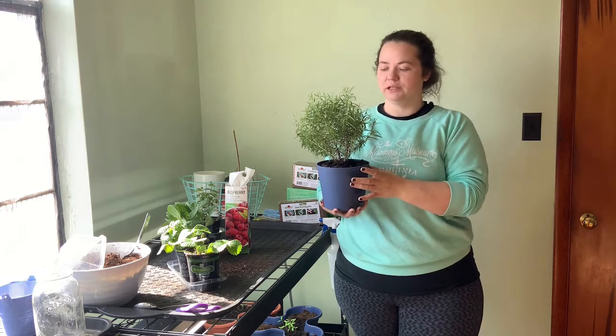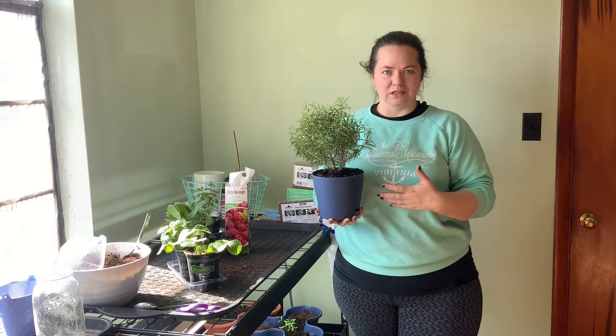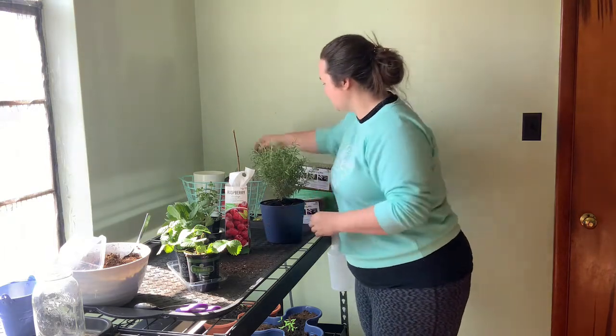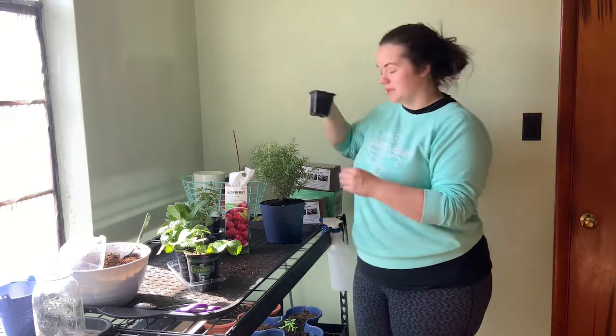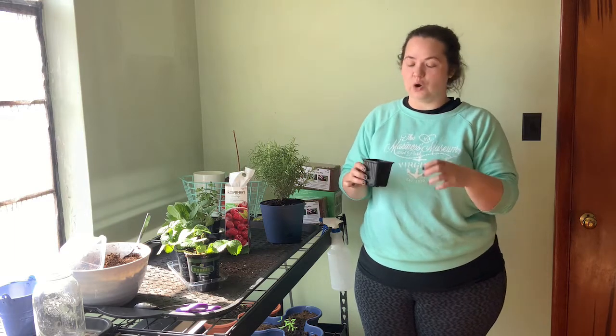I'm so excited. When you buy them, they say they're like disposable plants — that's not true, you guys. Plant those things. If you keep them in the little bitty containers they come in, then yes, they are disposable, because they're going to kill themselves out as the roots just overtake that little cup.